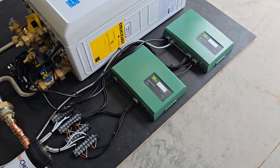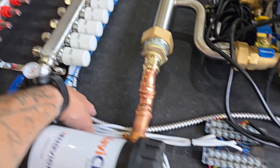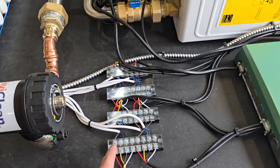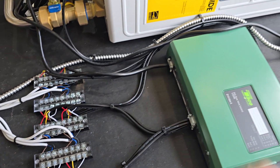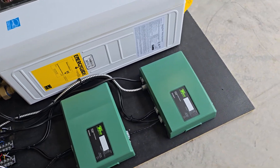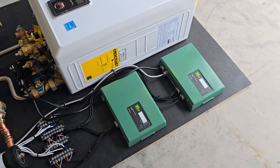Unfortunately, a lot of these actuators come with wiring that's only so long, so we weren't able to run them all the way up to tie into the controllers. What I did was use terminal blocks with covers over the top of them to extend all of the control wiring so it could reach and wire into the controllers.